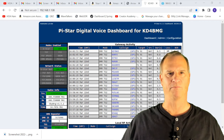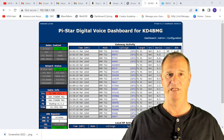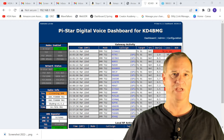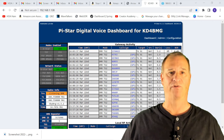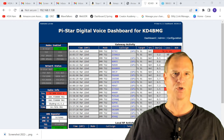Hey everyone, Bob here, KD4BMG. Today on HOA Ham, I'm going to show you how to pair your cell phone to your MMDVM hotspot. So when you travel away from home, you can take your DMR radio, your MMDVM hotspot, and your cell phone, and you can work in a hotel room worldwide, no problem. I recently switched over to the iPhone 13 Pro and have yet to set it up in my PiStar dashboard — that's what we're going to do today.